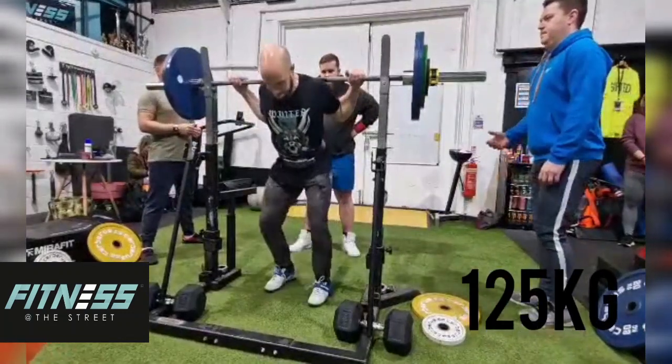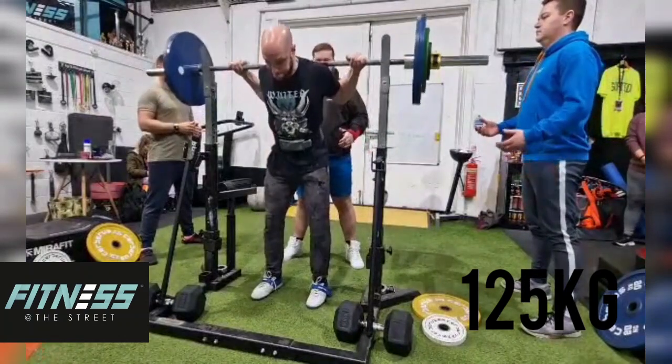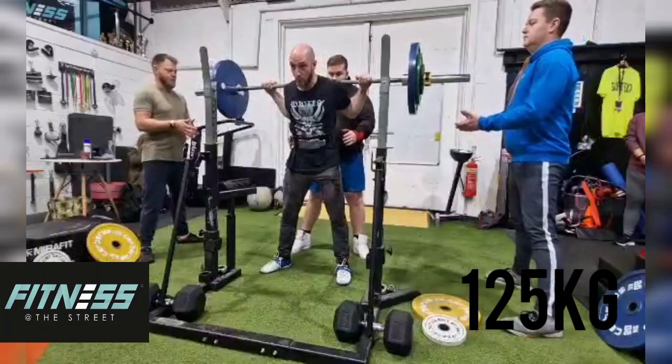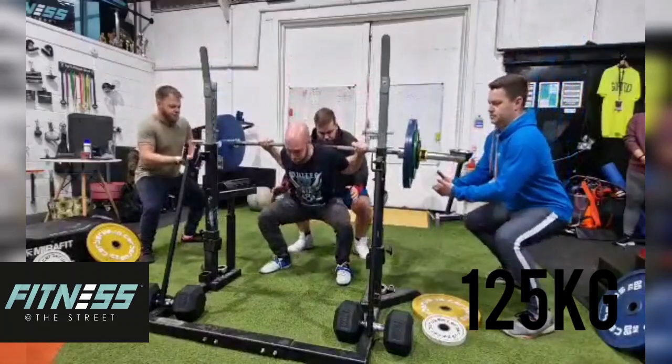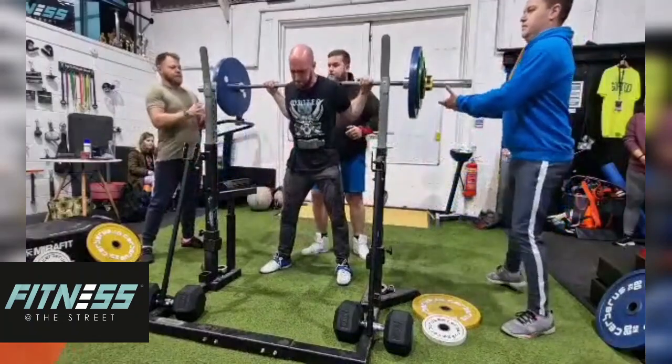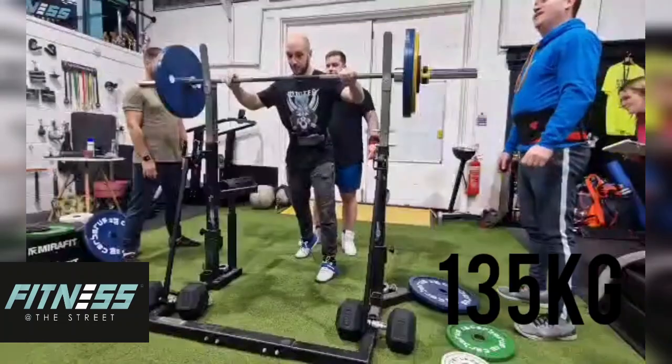I just wanted to go through my informal powerlifting competition at the gym, where members took part in an informal powerlifting competition. So I opened up with 125 and froze it there. I think that would have qualified as a good lift. Squats were getting in my head.